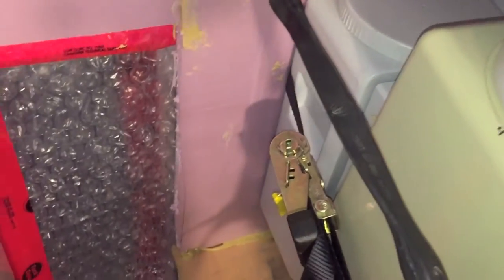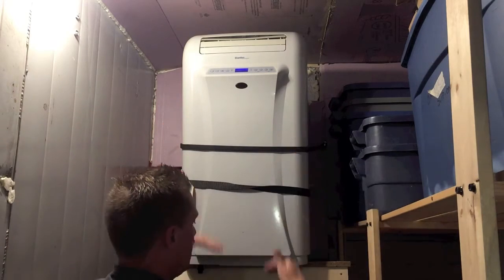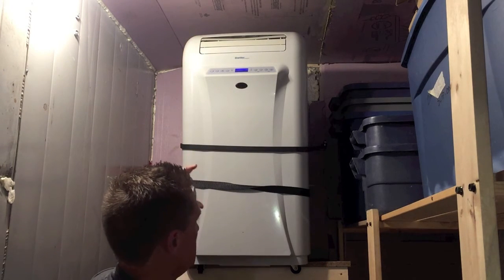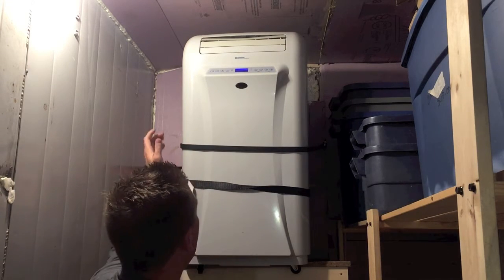It's moved away from the wall a good six or eight inches so it just sits on the edge of this platform. What we're planning to do is lower it down. My wife says it just doesn't get cold enough, so that's the next step.